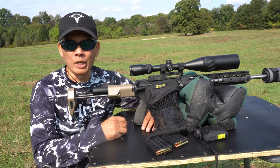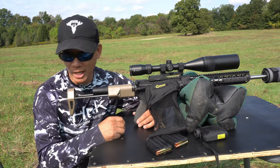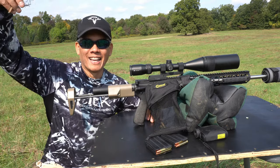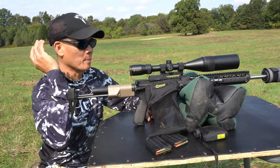Howdy folks, it's Nito with AP2020 Outdoors. Welcome to sunny Kansas. Oh, check this out — I've got about a 20 to 22 mile an hour, pretty much a tailwind.